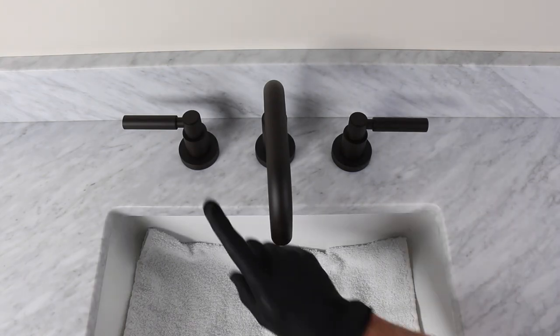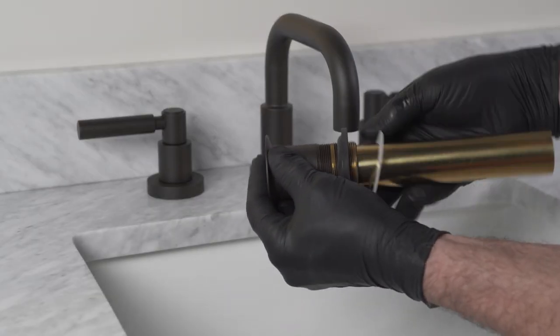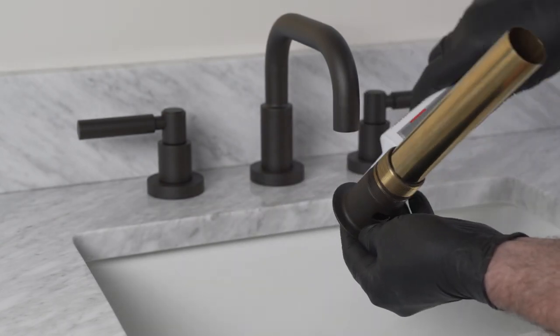Repeat for the hot valve. Remove the stopper from the drain flange, apply a small amount of sealant or caulking to the underside of the drain flange, and place it in the sink drain hole and hold in place.